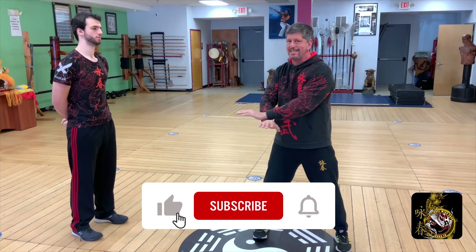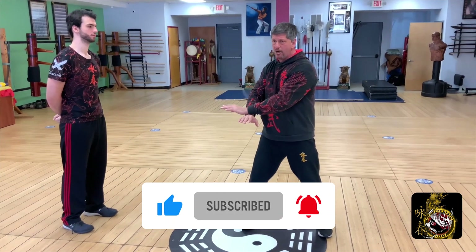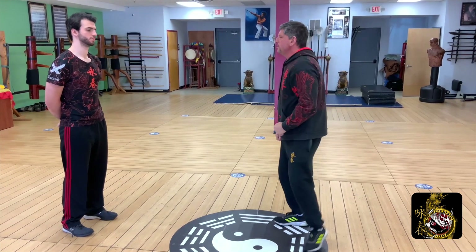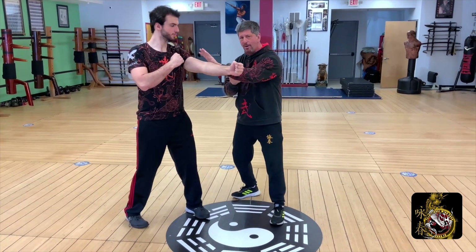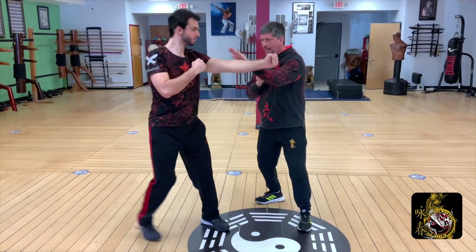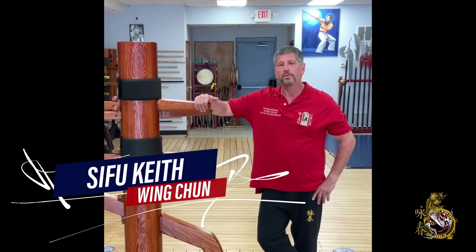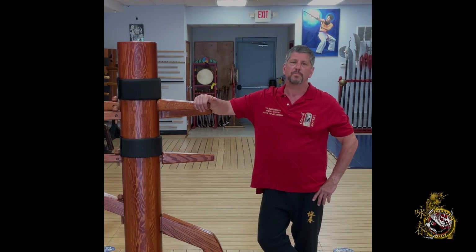Don't forget to hit the like, subscribe, and share buttons. When you hit the subscribe button, please hit the bell notification to all so we can let you know as soon as we put out a new video. We want you to know that we're here for you, so leave your comments below. We're going to get back to each and every one of you to make sure your questions get answered. Once again, thank you. We look forward to being your all things Wing Chun and more for many years to come.